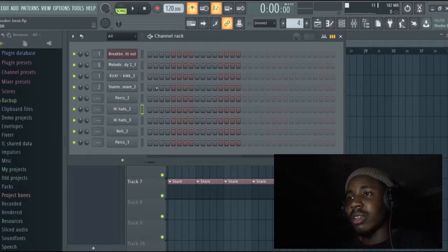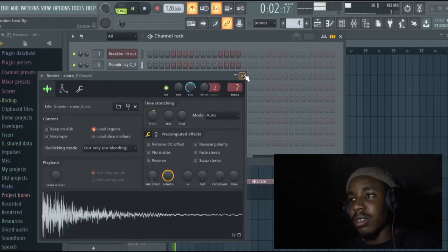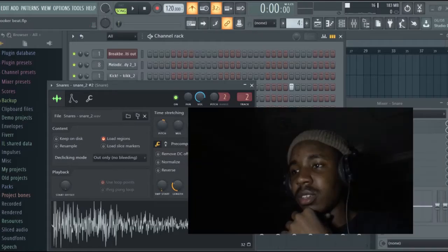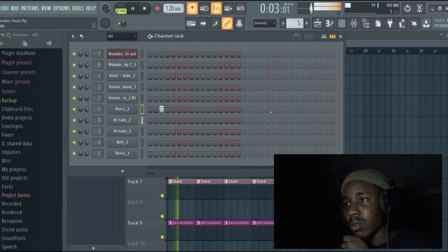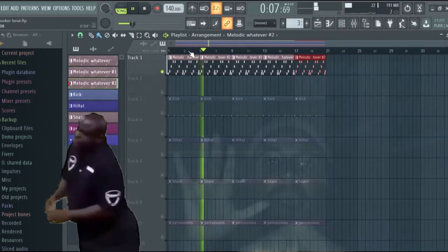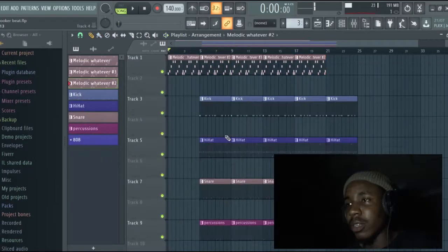Where is our snare? There he is. Let's do it. We're going to give the melody a part two, where it's going to be like this. Let's try and arrange this.